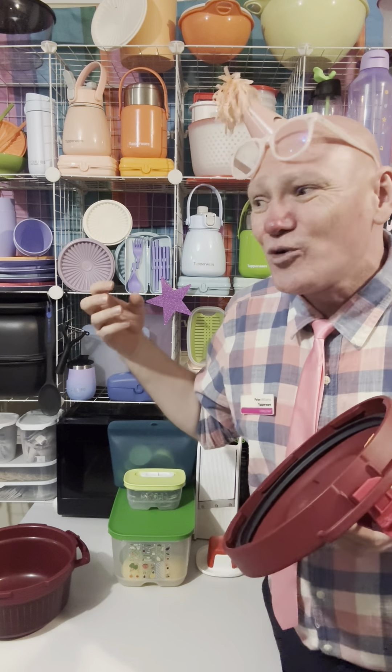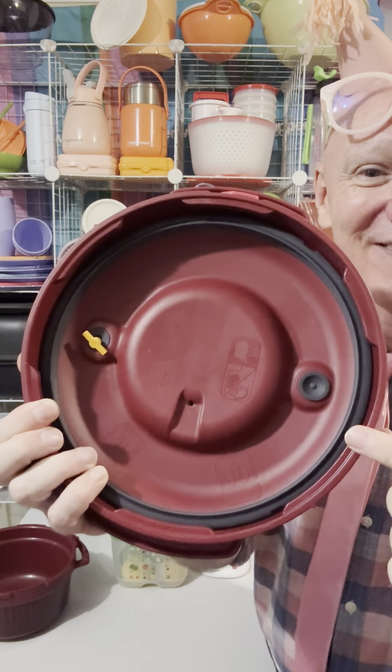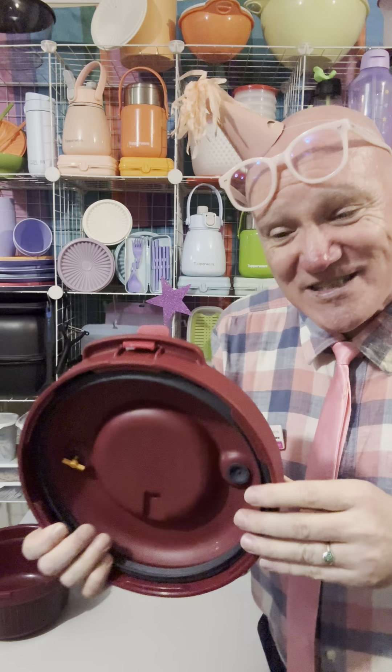It retains all of the nutrients, retains all of the vitamins, retains the colour and the texture. And when you lose the instruction booklet, all the instructions are on the inside here — that's where all the safety features are.